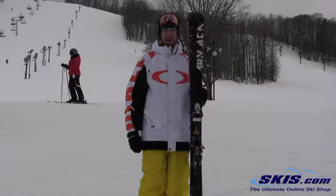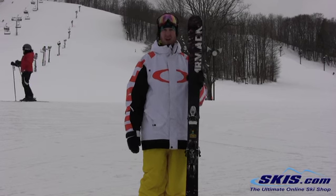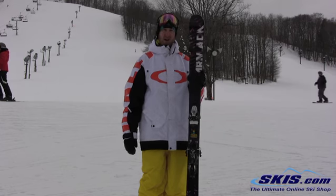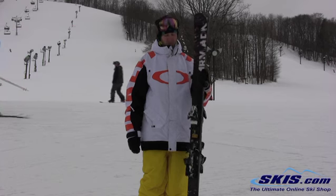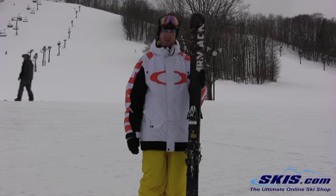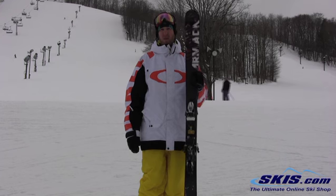Hey, this is Kyle. I'm here with the Armada L-Rays. This ski is kind of like their price point ski, but what's different from this ski to other skis is that it's got a wood core instead of a foam core. So it's going to feel a lot more livelier, more playful. This is a great ski for that person looking for maybe the first pair of twin tips, and can revolve mountain with it.